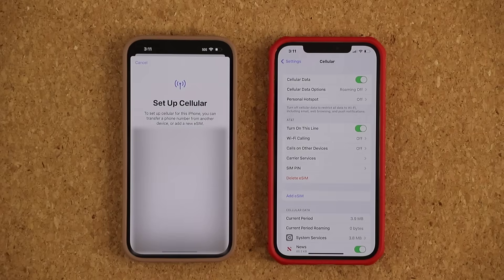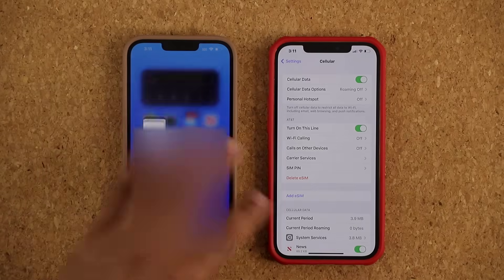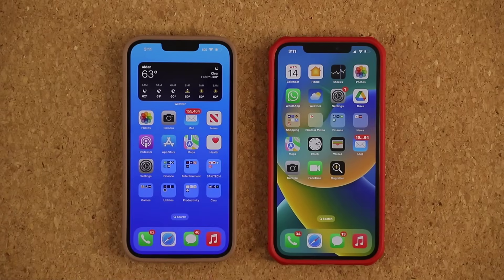There might be daily limits on how many times you can do it, but it's very easy to do. That's it. Any questions, comments, or concerns, drop them down below. Have a fantastic day.